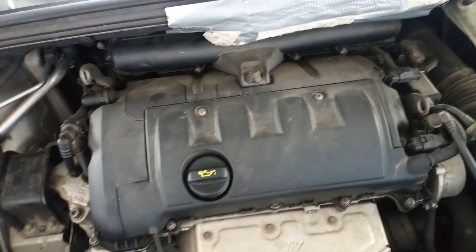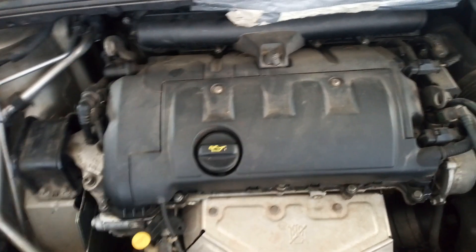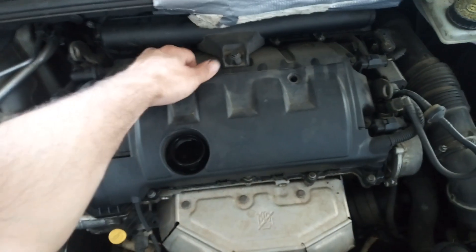I'm going to open these two bolts with Torx 30 to remove the plastic cover. Next I'm going to open the oil cap and remove the plastic cover.